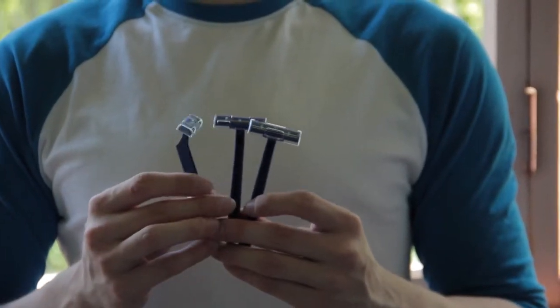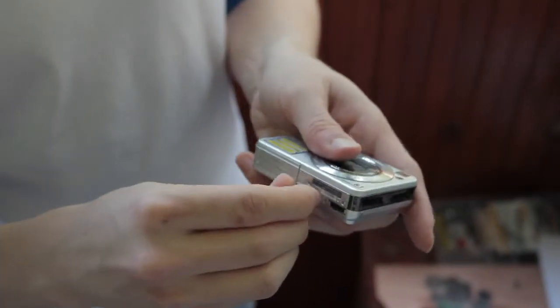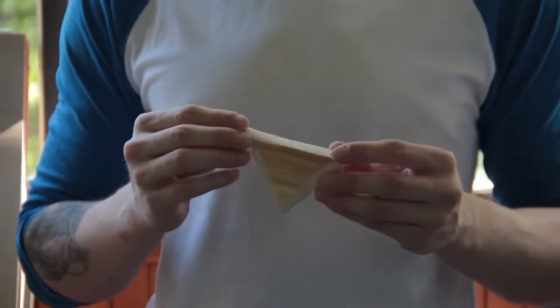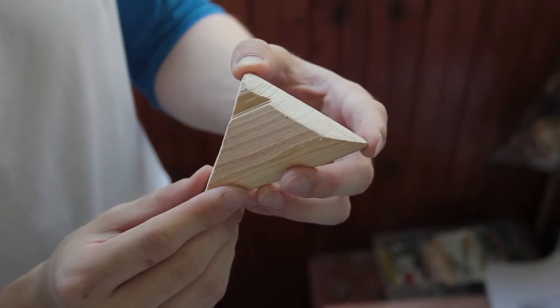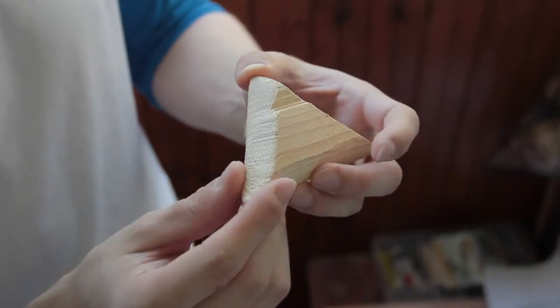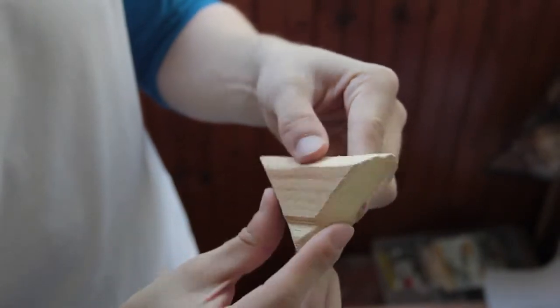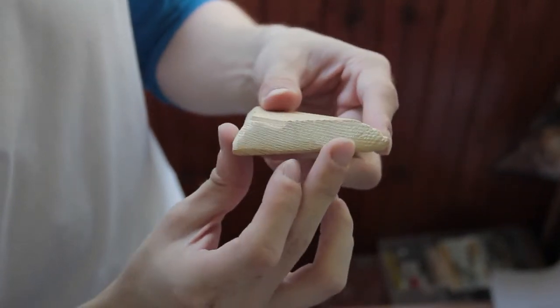So let's get back to our work. First, let's take a look at the stuff we're gonna need. Three razors like this, one little screw that fits your camera screw hole, some glue, and a little platform — in my case it's made of wood. The edge is slightly sloped, and we're gonna need this angle for our tripod. It allows it to be stronger and more stable. You can make it with a simple rasp.